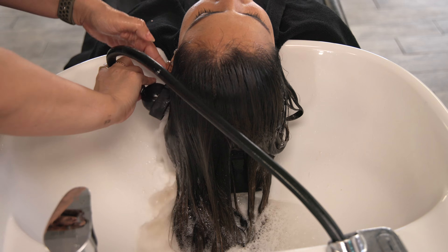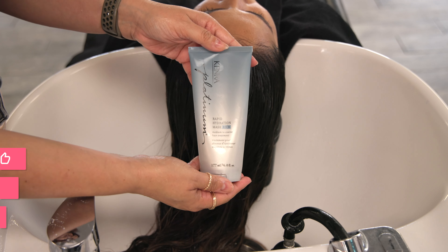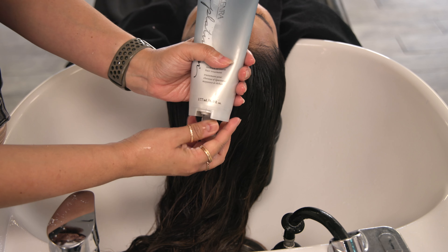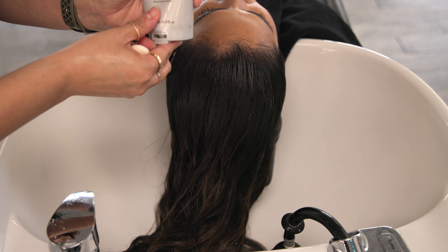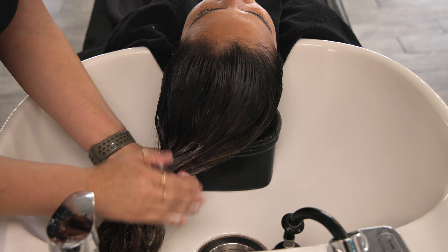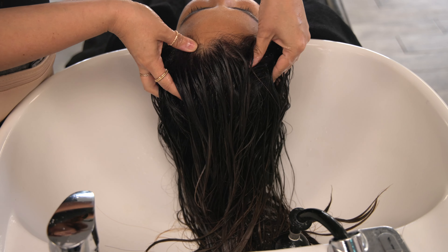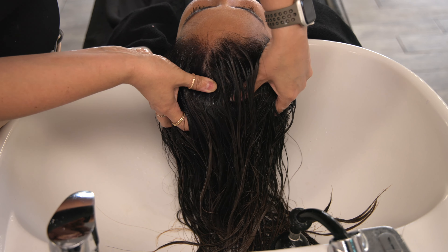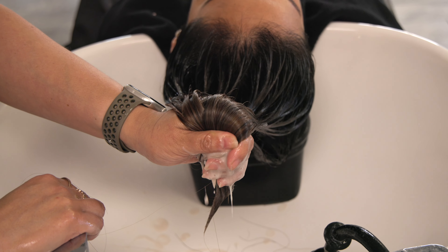With demi-permanent specifically, you have options for applying on damp or dry hair depending on the saturation and end result you want. I applied her color melt onto freshly shampooed hair with Luxe shampoo and then towel dried her. Once that's done processing, I take her to the bowl for a thorough rinse — I typically don't shampoo out my toners. I finish her off with Rapid Hydration Mask in Rich because she is on the medium to coarse side. This takes as little as three minutes for the treatment — a great add-on service in the salon.